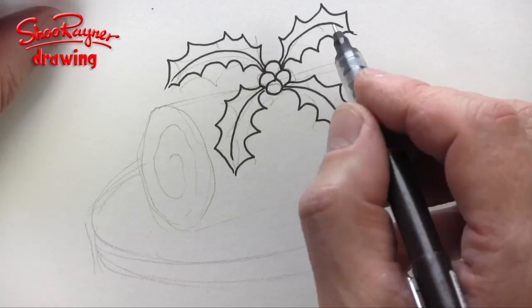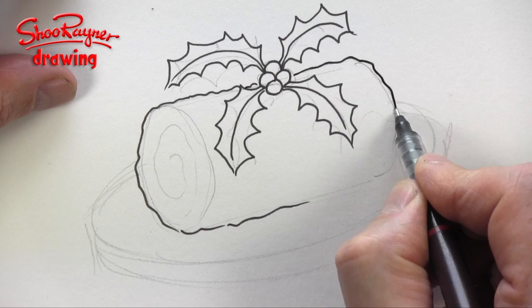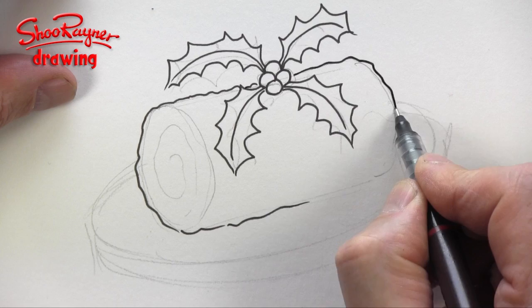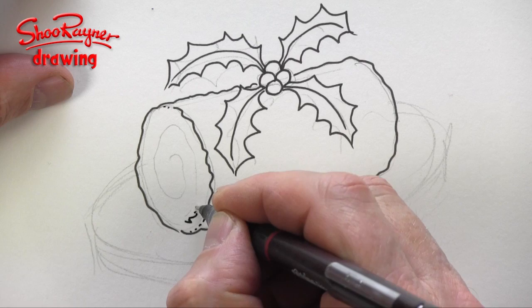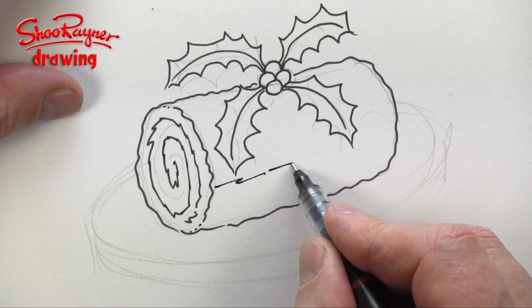You need a kind of crumbly line for the chocolatiness of the yule log cake. Just make it very crumbly, crumbly around, then maybe put little dots to the end of it. Then you want a crumbly spiral going into the middle.